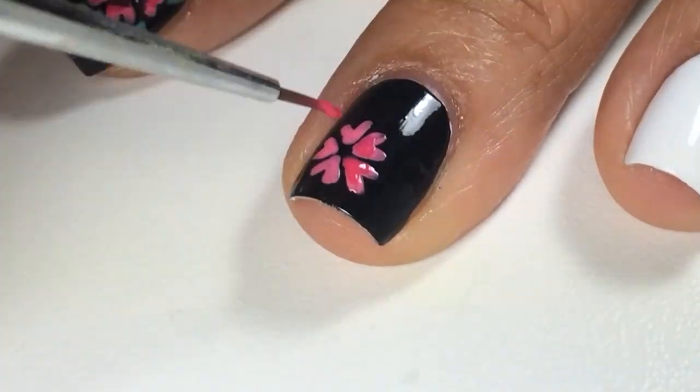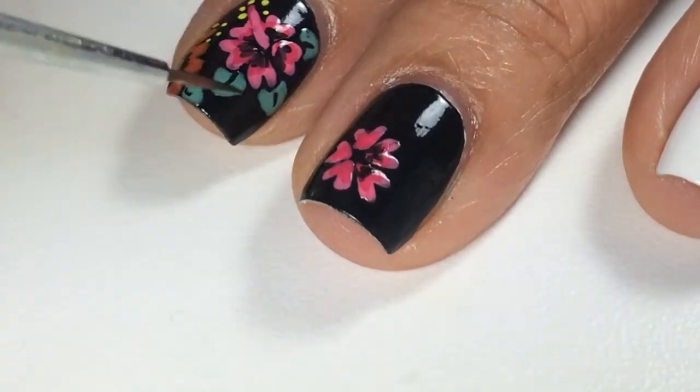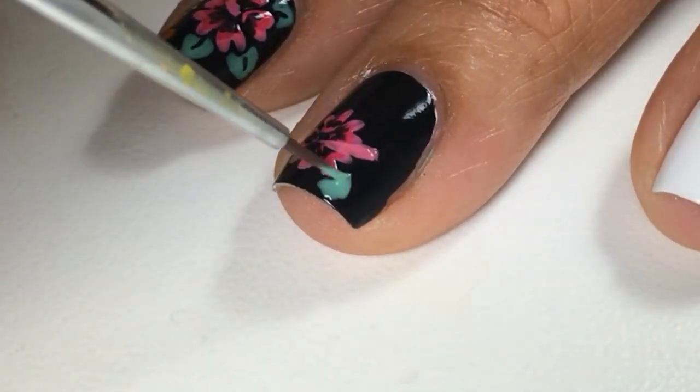Next with the medium shade pink, I filled in the center and with the black nail polish added some shadows and created a pistol and three leaves around the flower.